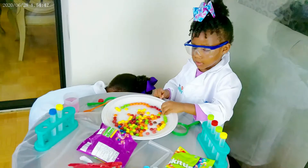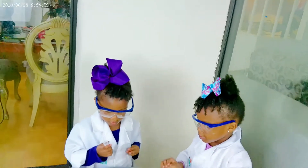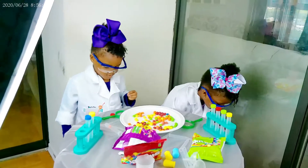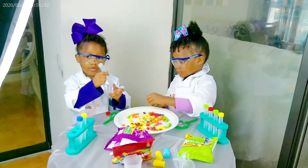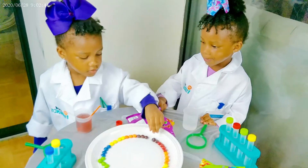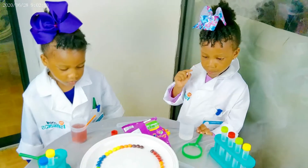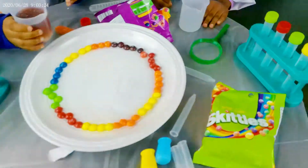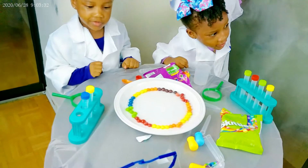Thank you. Mommy, see you? Mommy said okay. Let's do it! It's real! It's too real! Daddy, it's rainbow!